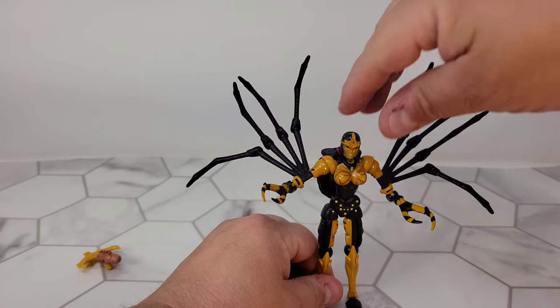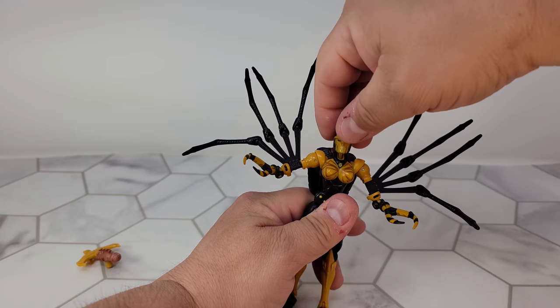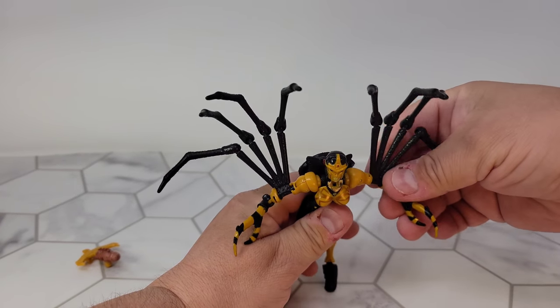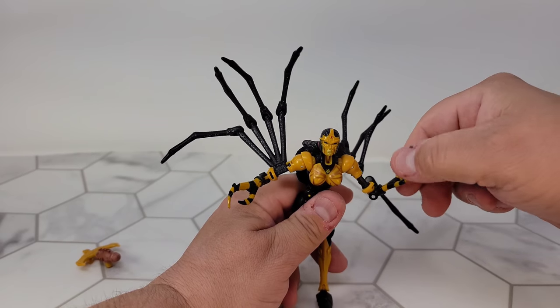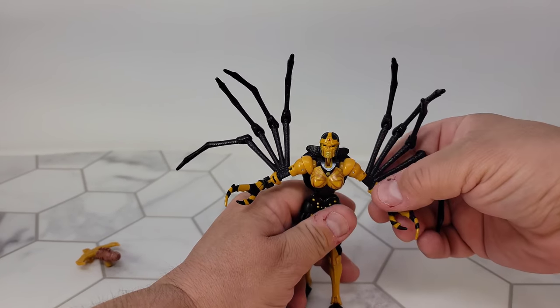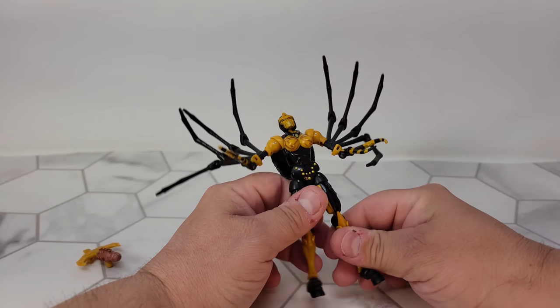Great articulation. The head's on a ball joint and also moves up and down. Got some shoulder movement there. Elbow. You get no rotation on the hands, unfortunately. These things kind of get in the way.